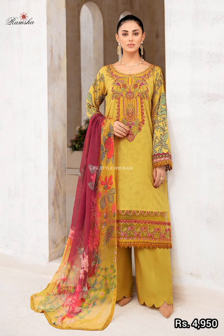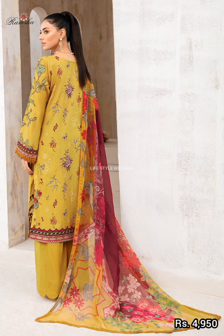Here is another embroidered digital printed lawn shirt with an embroidered pattern.